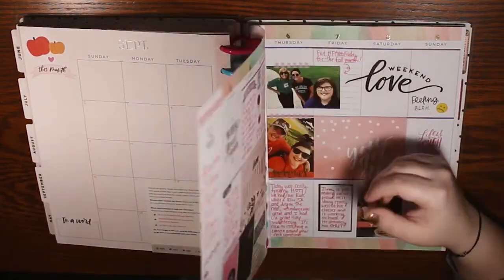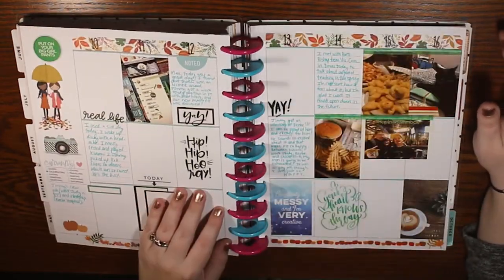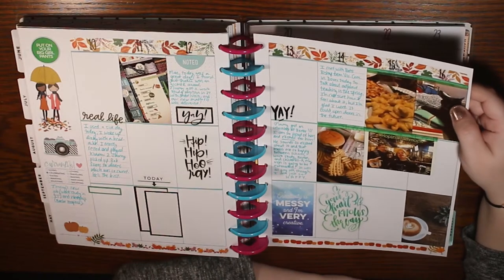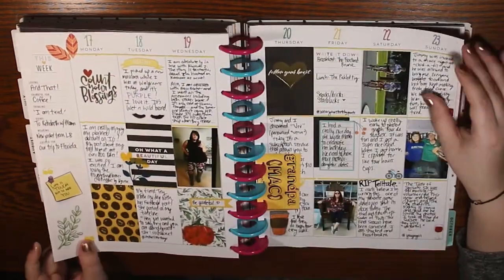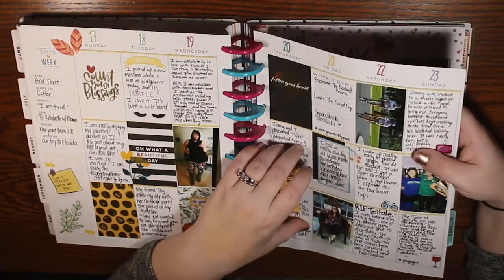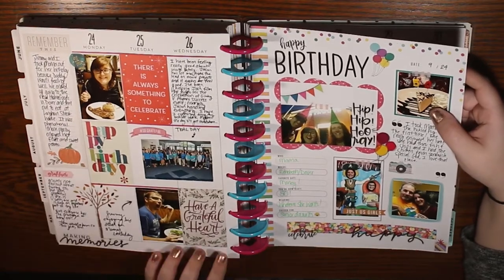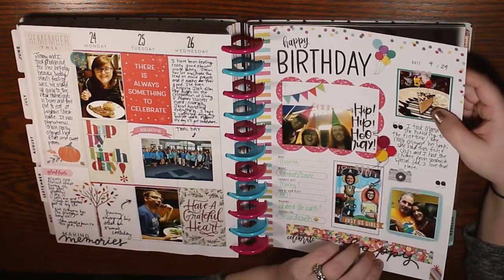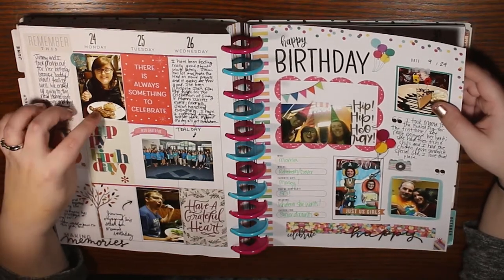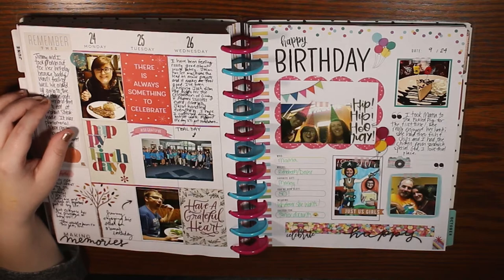I was looking to other people on Instagram to see what they did, and I did get a lot of inspiration, but I was still kind of struggling with finding what works for me. This spread I pretty much filled out the whole thing — pretty proud of that. And then it was my mom's 50th birthday, which was a huge thing, so we had some pictures and things to put in there.